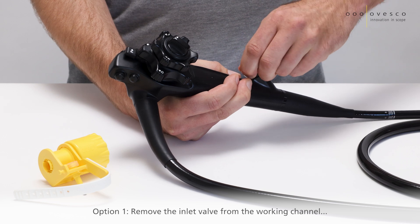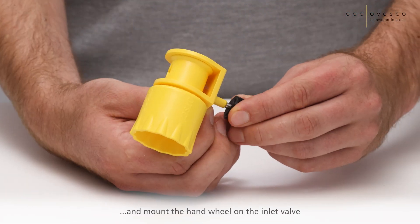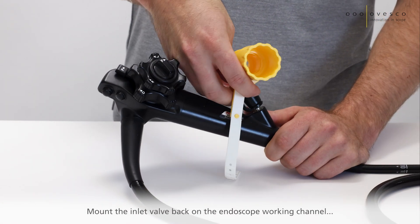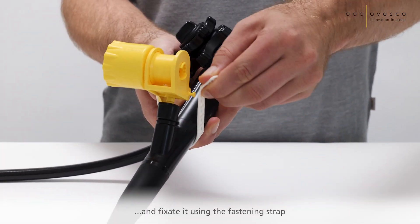Option 1: Remove the inlet valve from the working channel and mount the handwheel on the inlet valve. Then mount the inlet valve back on the endoscope working channel and fixate it using the fastening strap.